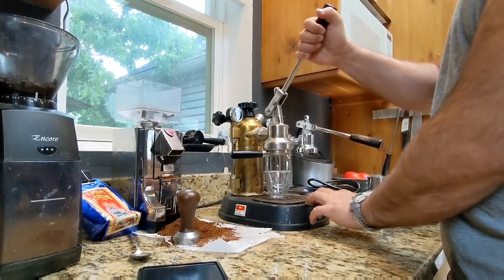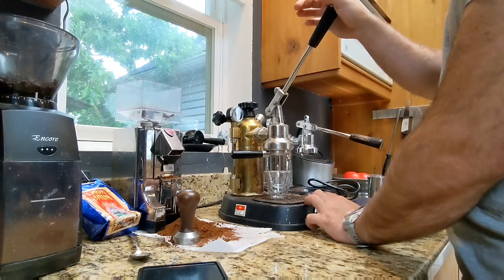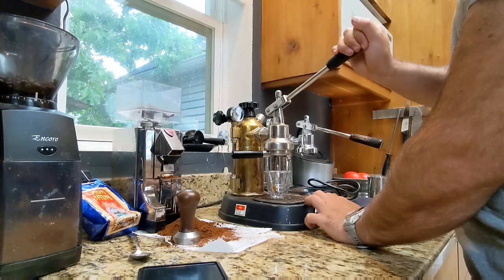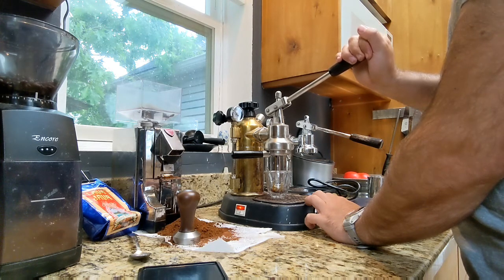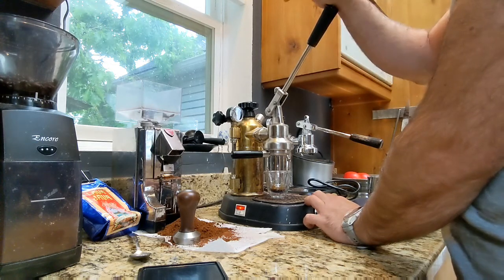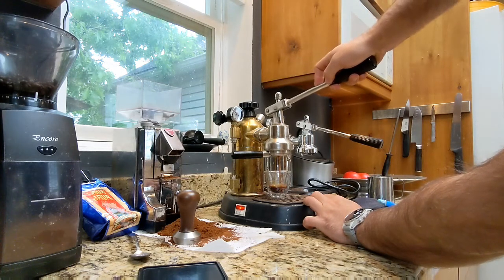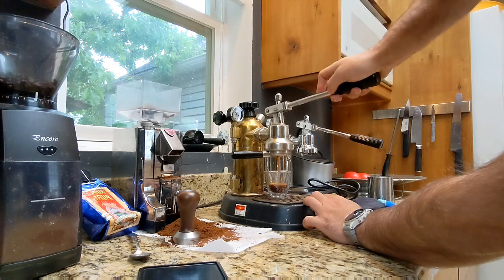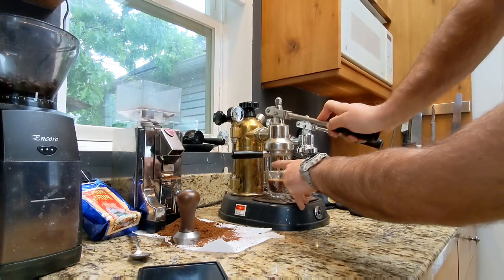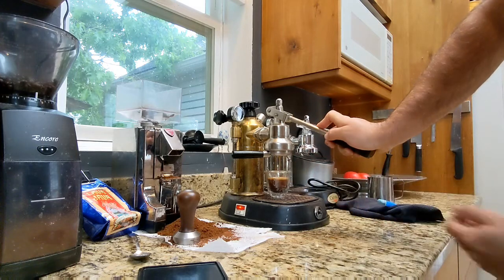Then we pull it all the way to the top and start counting. At about five seconds, it's pre-infusing, and I start gently pulling down just to get a little bit of drips coming out. Right around 10 to 13 seconds I go all the way to the top again, continuing the count up to about 27 seconds, steadily pulling the lever down through the extraction.